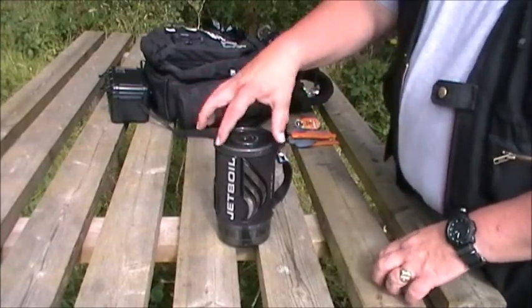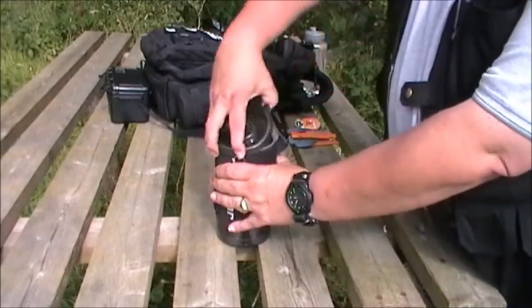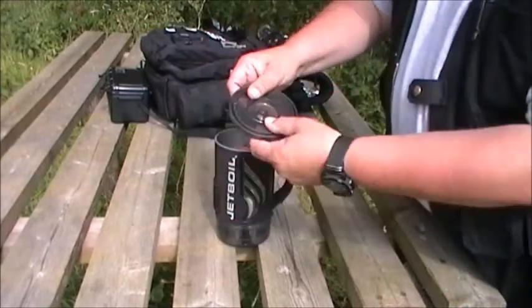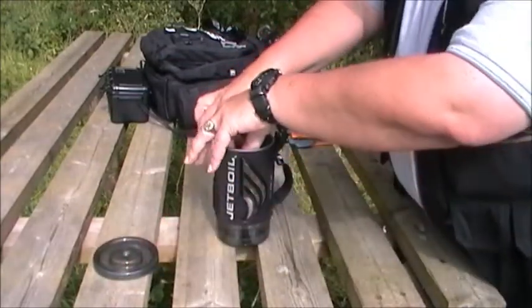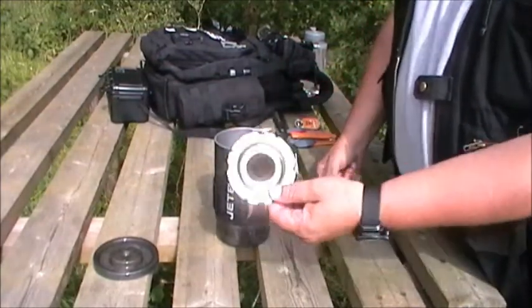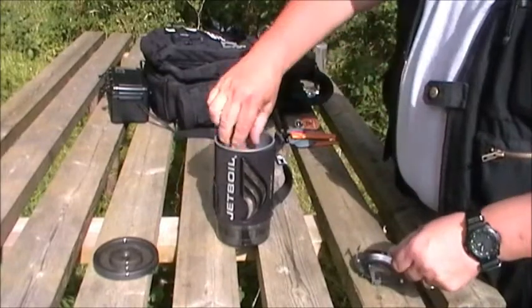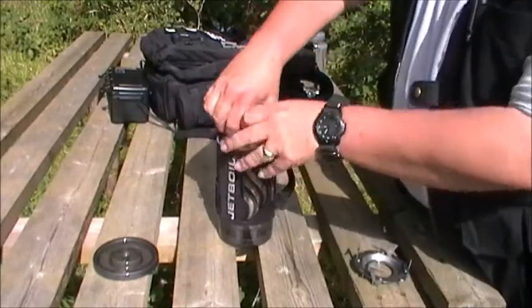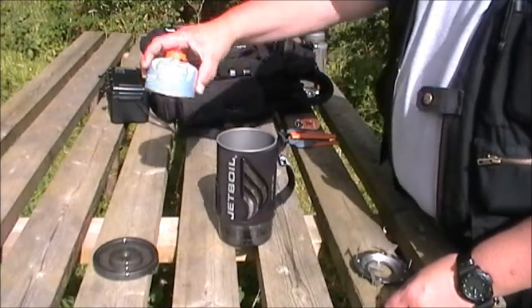Everything you're about to see here, with the exception of the fuel canister, comes as standard with it. You've got the rubbery plastic heatproof lid, and you've got the pot support — we're going to cover that in a second. That was a real deal maker for me, and I'll tell you why shortly. And then there's the 100 gram Jetboil canister.